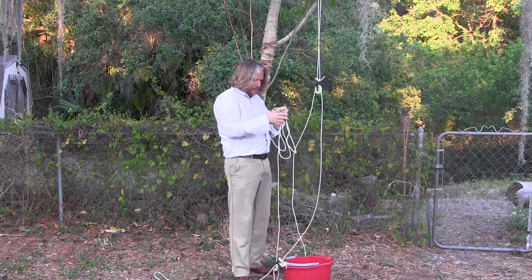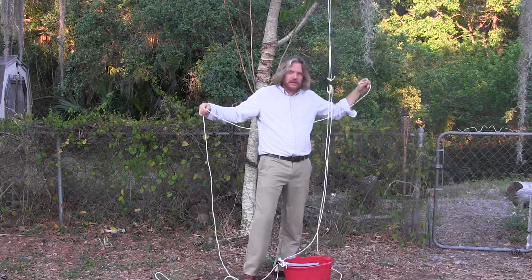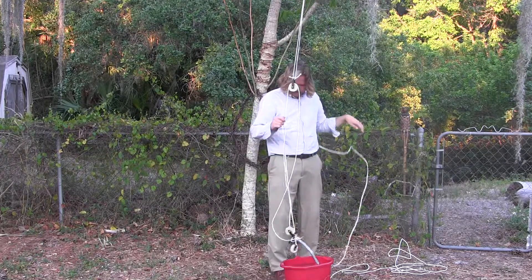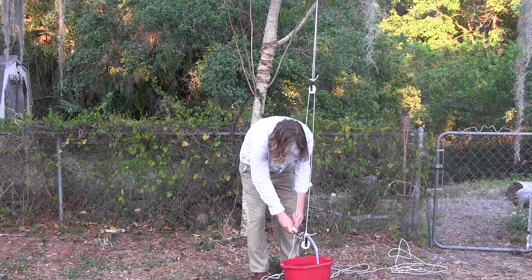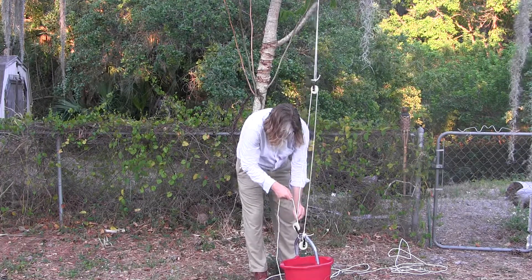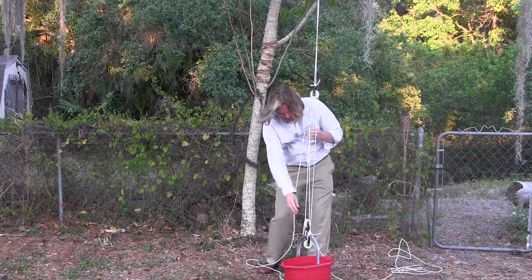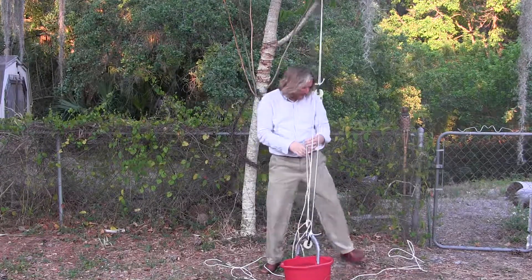When you pull it through you'll feel the difference in how much force is required. Make sure you don't get your ropes tangled — that's the hardest part about this setup, it's very easy to tangle them. Usually I'll have a camper hold one end and they pull as I pull the other end until it gets tight. So we have the rope tied to the bucket, through the pulley, through this pulley.